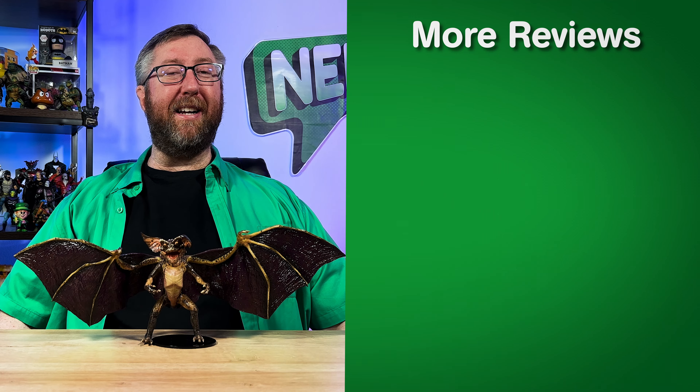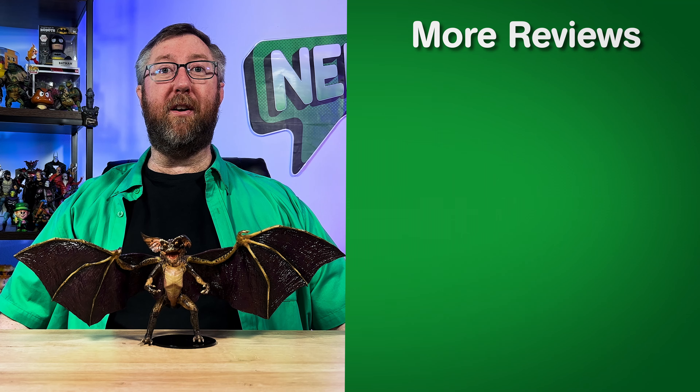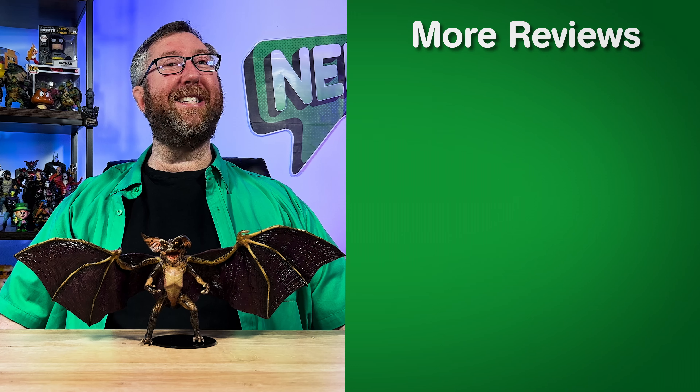Now for the cons. The stand: it was pretty cool for NECA to supply this stand, but I honestly didn't figure out how to attach it properly to the figure. In all honesty, a simple peg display stand worked out for me to keep this figure upright. Requires heat: now this is not too bad to accomplish, but if you're not used to doing something like this to your collectibles, this could appear to be a very daunting feat. The color of the wings: it's not that the coloring on these wings are bad, but looking at the version on the packaging, I prefer the lighter brown coloring where you can see the spots, instead of the darker purple coloring that this figure comes with.